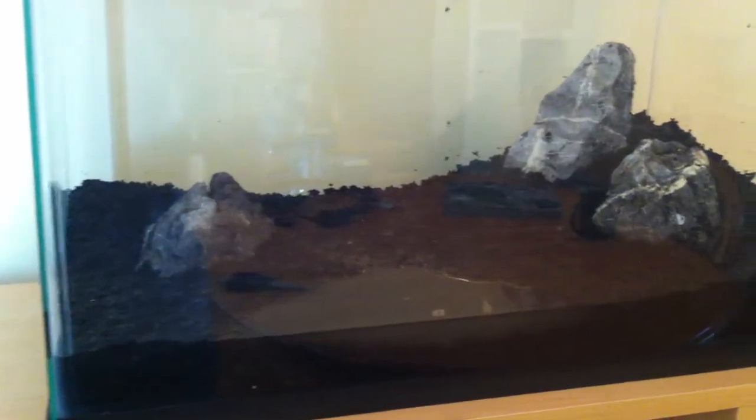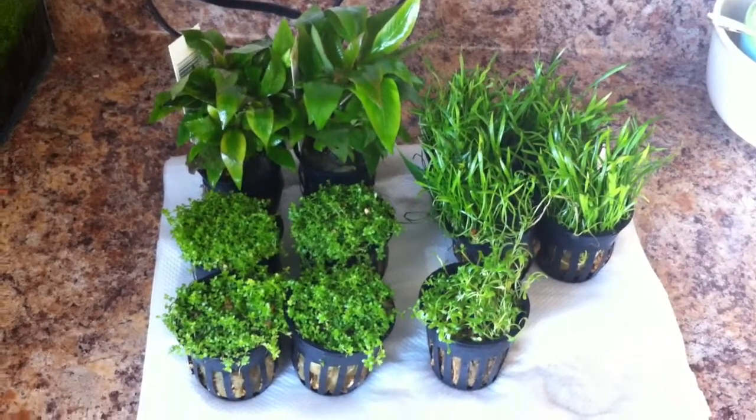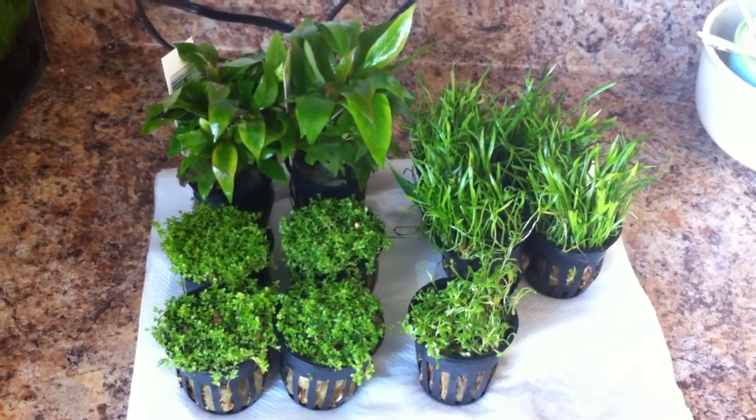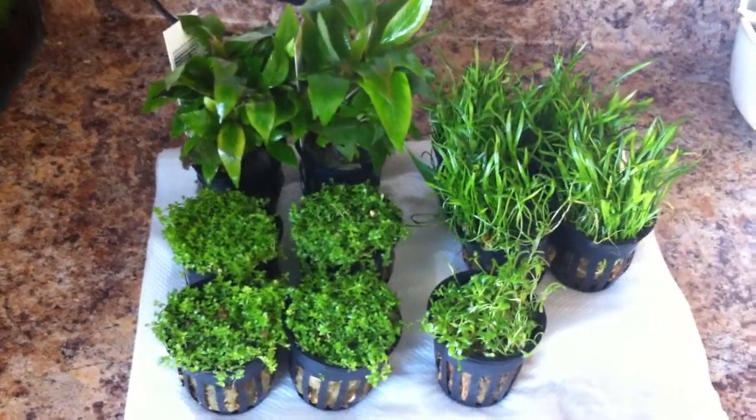So this essentially was the easy part. I'm really excited about it. I'll show you the plants — I kept them in the 65 gallon overnight and the Cognitetras seem to have left them alone. So this is them in the morning. I really lucked out with these — they're all in incredible condition.